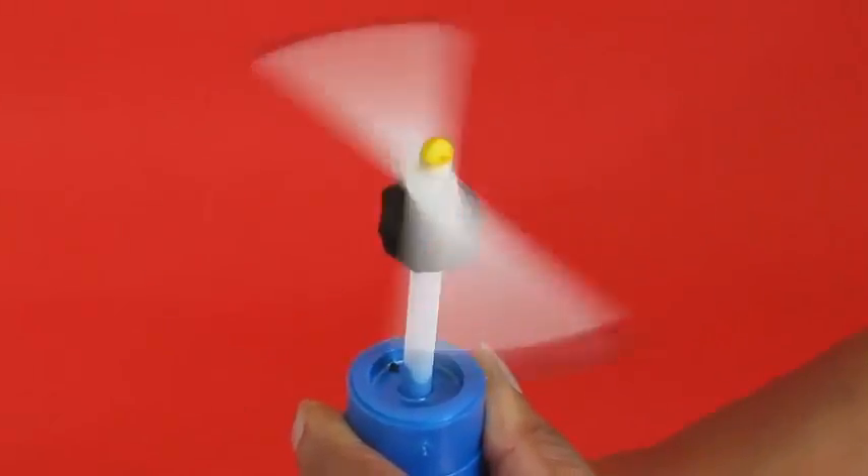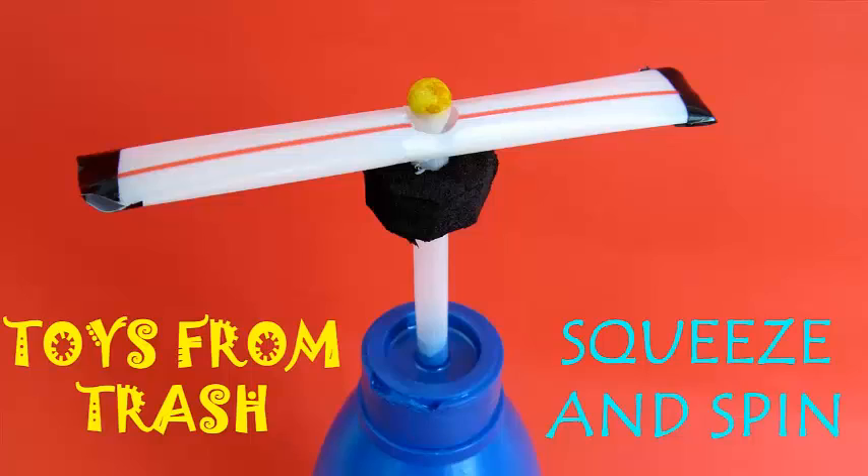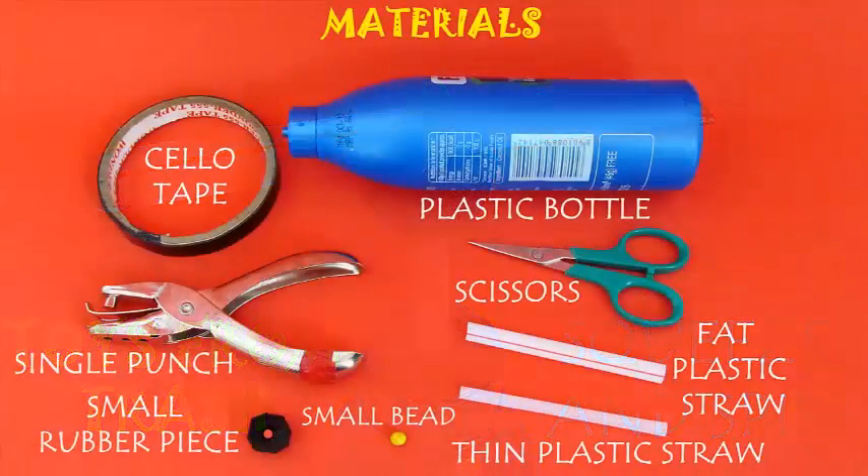In this splendid toy, you just press a plastic bottle and a fan spins round and round. It is called a squeeze and spin.